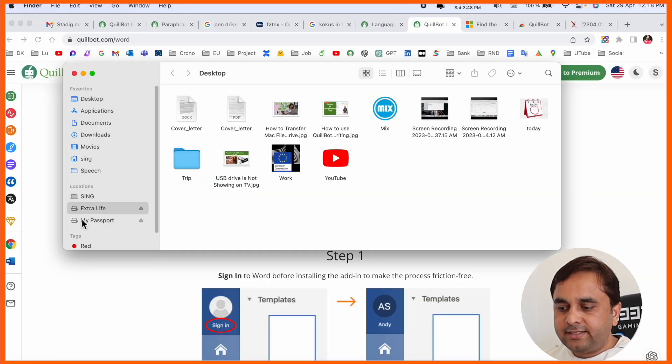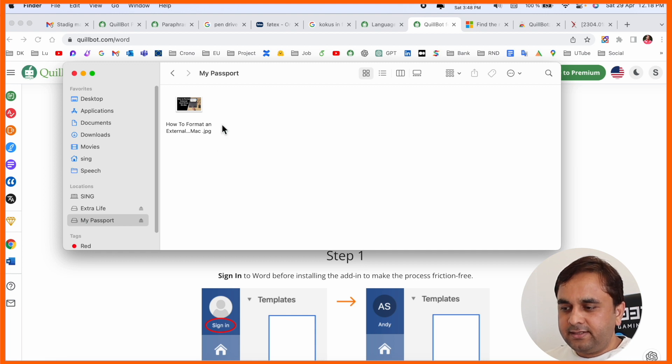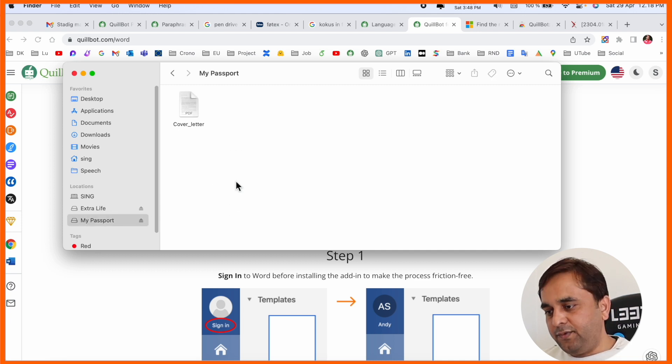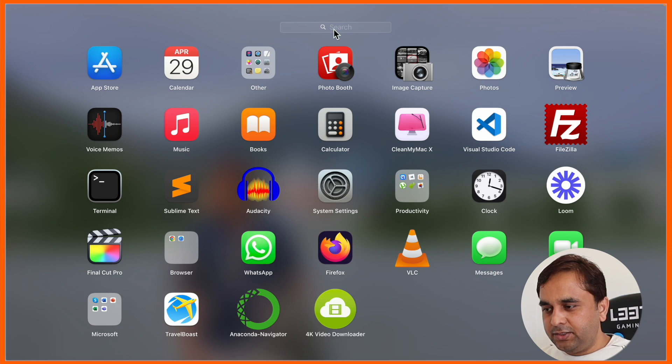My external hard drive is showing up here. My external hard drive name is 'My Passport.' Now I can copy here because I already formatted and used it. But if you are facing the problem of not being able to transfer data from your laptop to the external hard drive, you just simply open Launchpad.